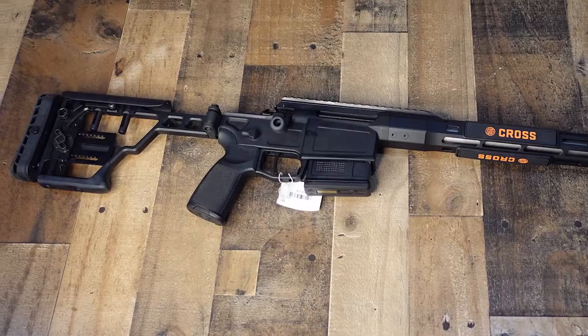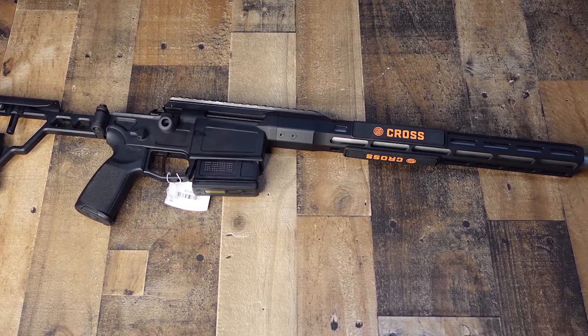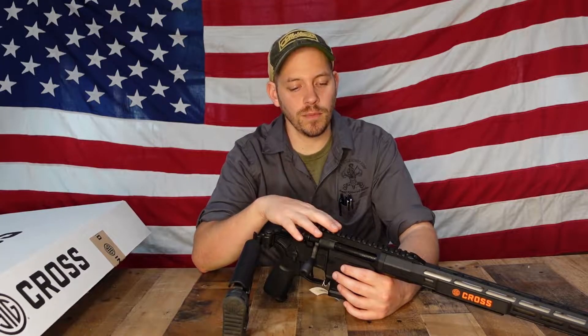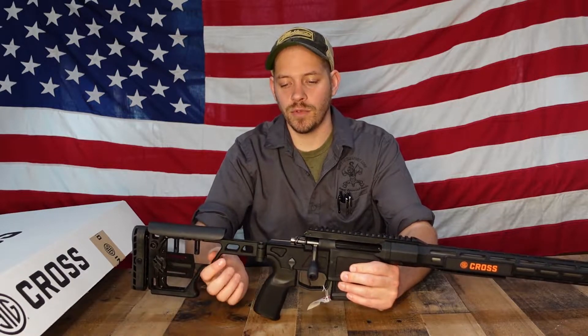Hi and welcome back to Bob's Little Sports Shop. I'm Ethan and today we're going to talk about Sig Sauer's new bolt-action rifle, the Cross. This is the Sig Sauer Cross — a bolt-action, lightweight, precision rifle. They make it in three calibers: .308, 6.5 Creedmoor, and .277 Fury. It also comes in black and digital camo. This rifle here is the .308 version in all black.